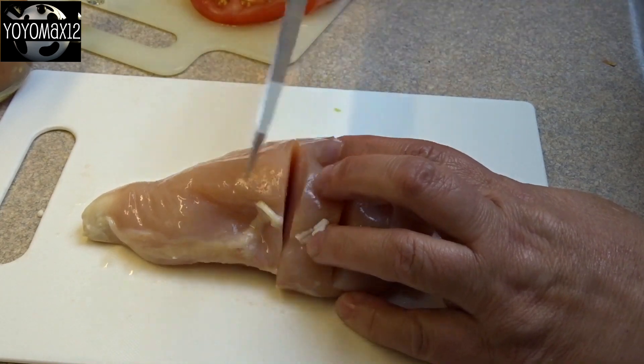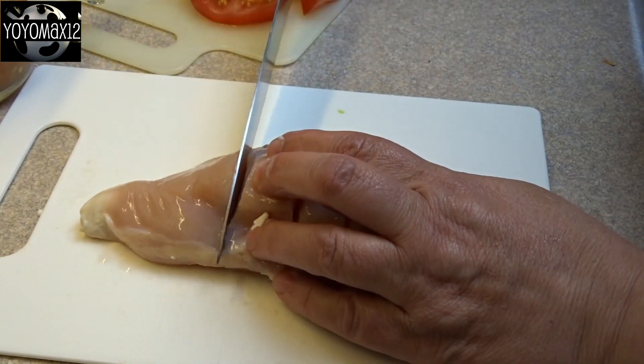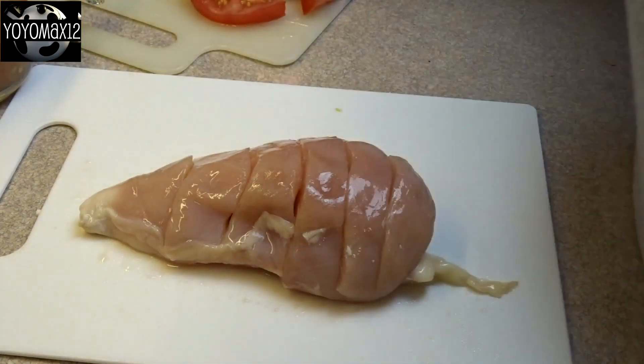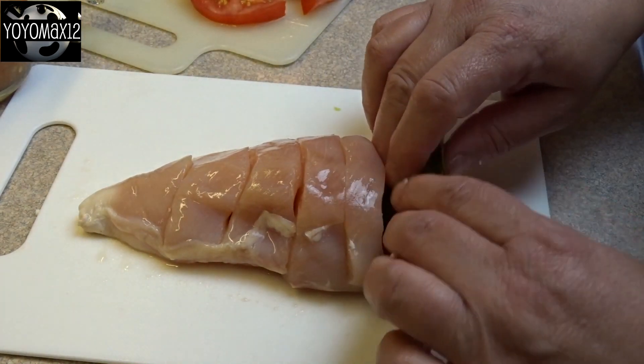Starting off with a chicken breast half, you're going to take a sharp knife and make slits across the chicken breast. You're going to slice very deeply but not all the way through the chicken — you want to make sure it's intact on the bottom.